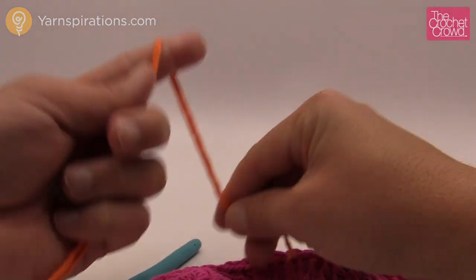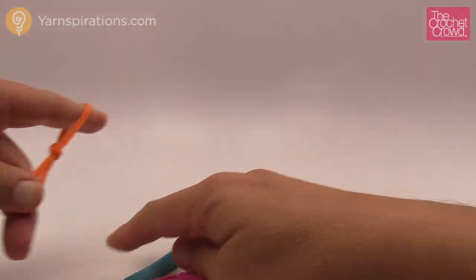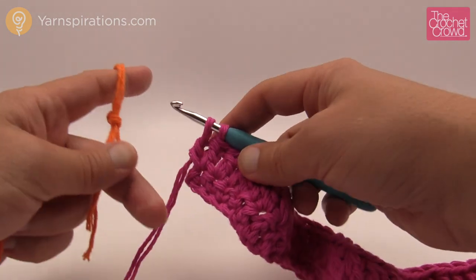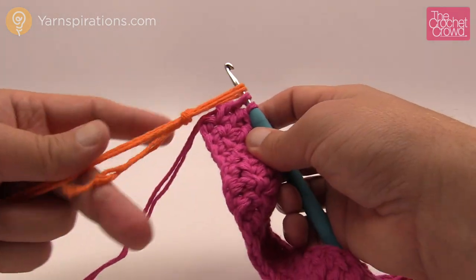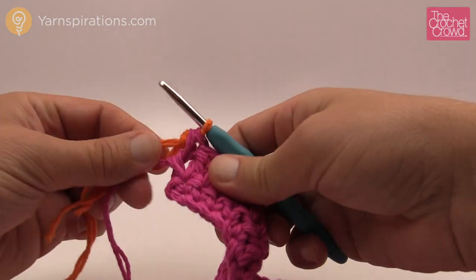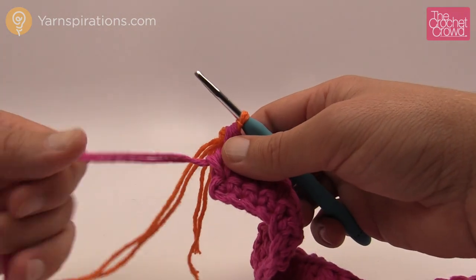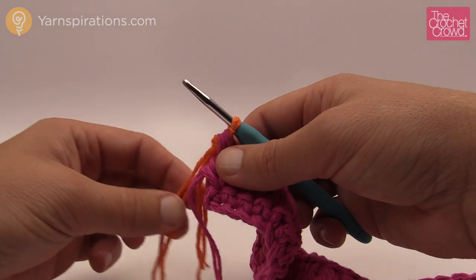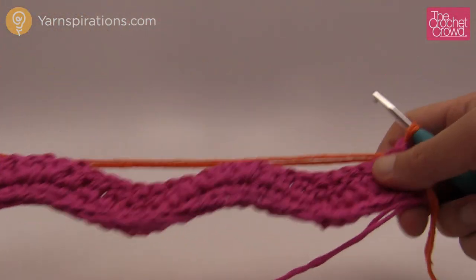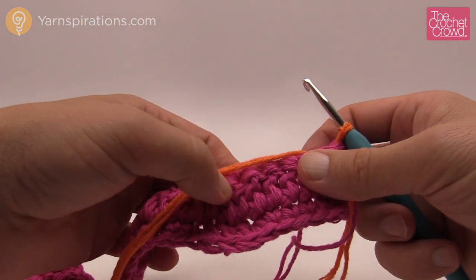Grab your next color and create a slip knot. We're ready to move up to the next row. I had you leave the final stitch unfinished so you don't actually complete it with the old color. Take your new color, put it on, pull it, and finish that stitch — let the pink one go. We're not going to cut the pink; we're just going to carry it up when we need it again. Turn your work and move up — this is always what happens on every other row.